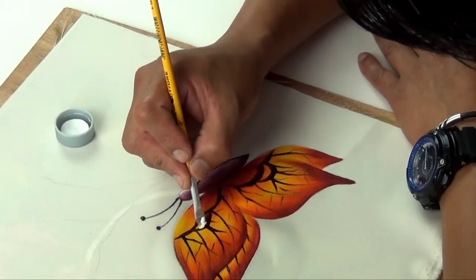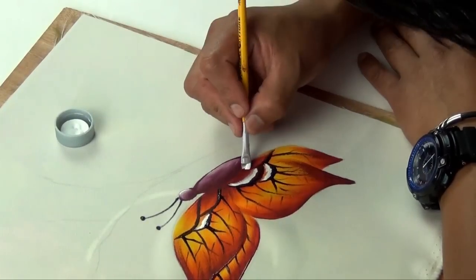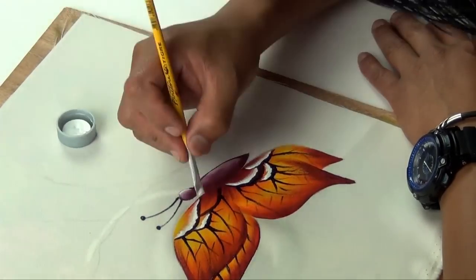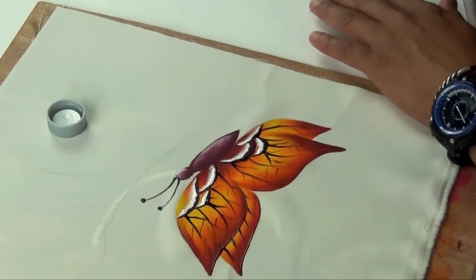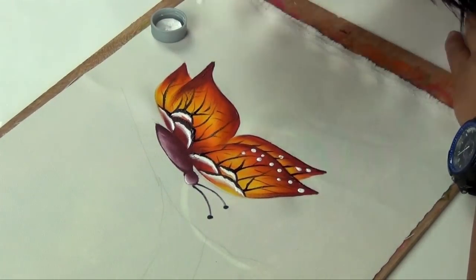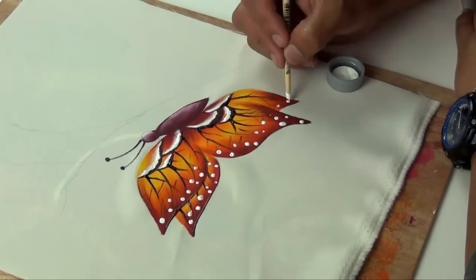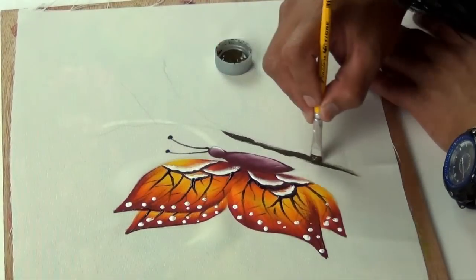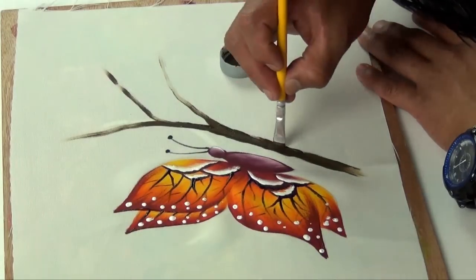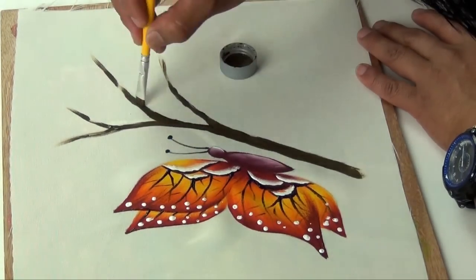Con blanco vamos a iluminar la esquina del pincel, iluminamos acá adentro al lado de la sombrita que nos pasa a oscura. Y con la parte detrás del pincel vamos a hacer retoques para formar su manchita de la mariposa. Un sepia, vamos a hacer una ramita, y vamos a iluminar.